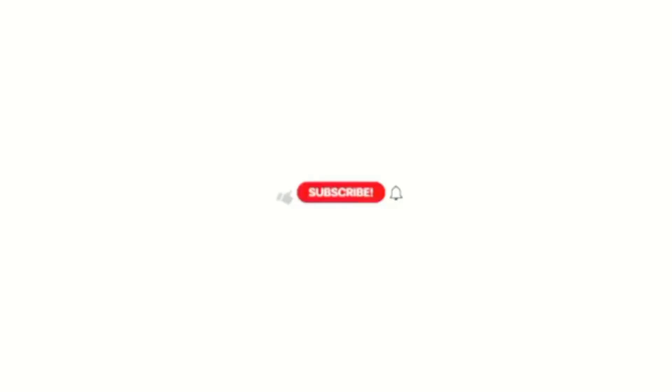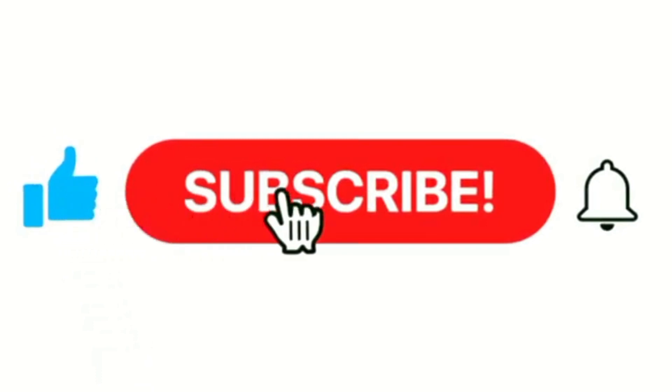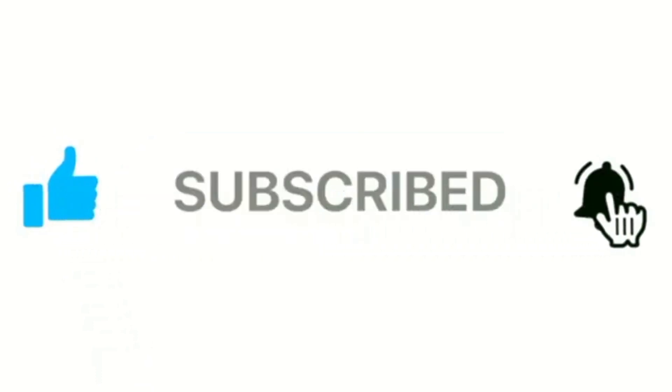Now you have to go and make it. We will see you in the next video. Allah Hafiz. Do like my video and subscribe to my channel and press the bell icon for more content.